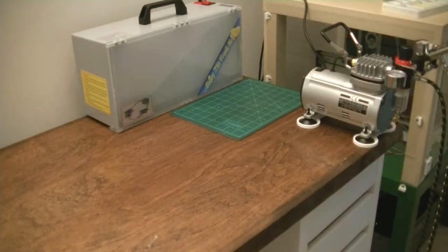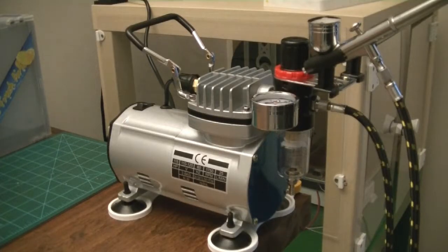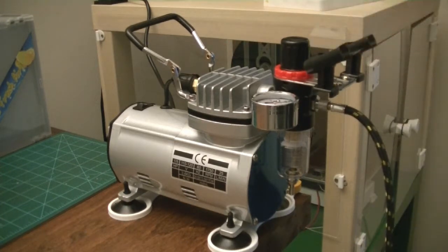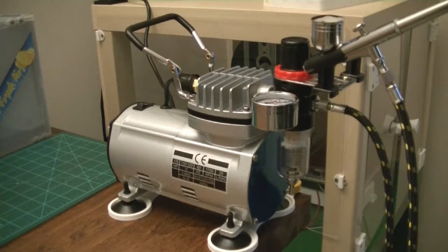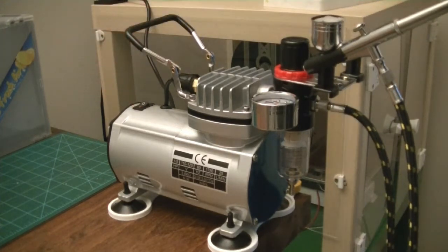The compressor is a Master brand airbrush compressor. It's small and came with the compressor, the hose, the airbrush gun, and a few odds and ends to get started. The reason I chose this one is because it's so quiet.